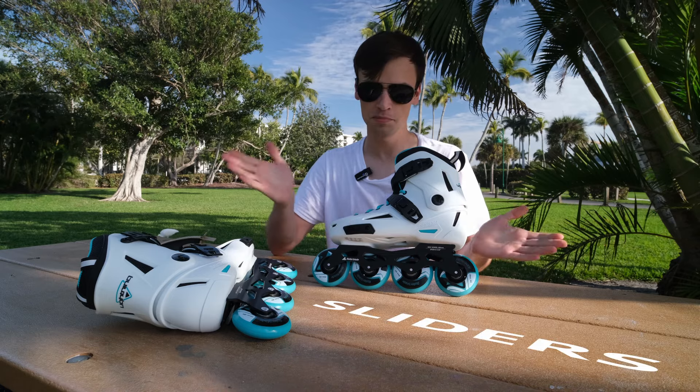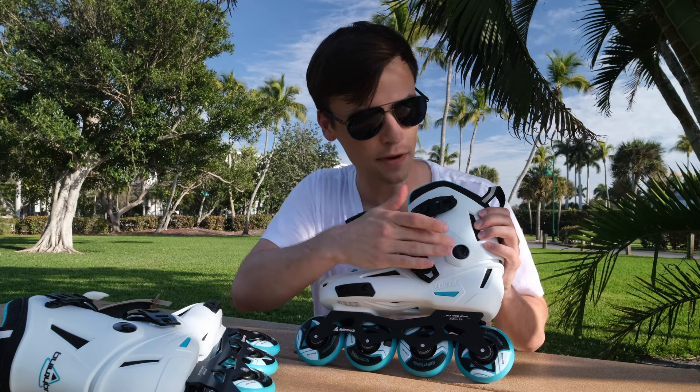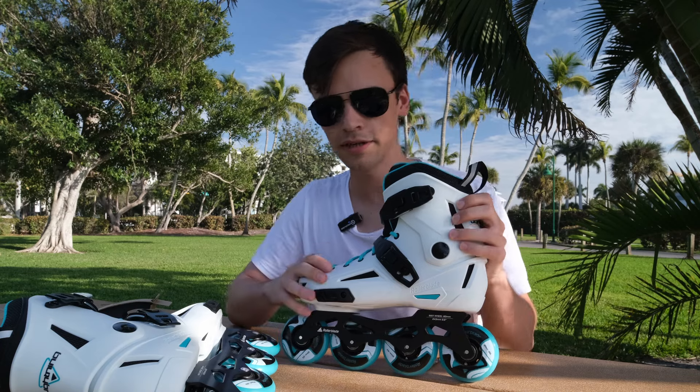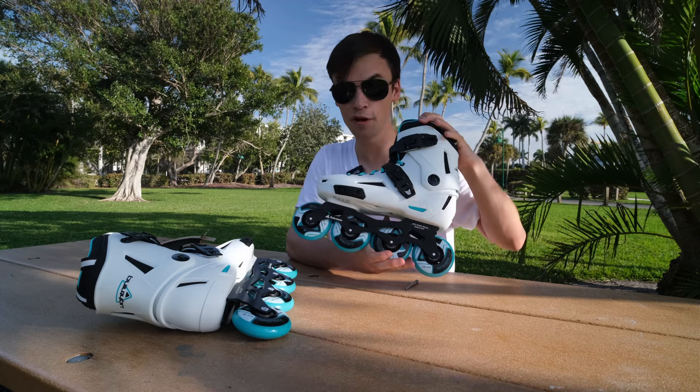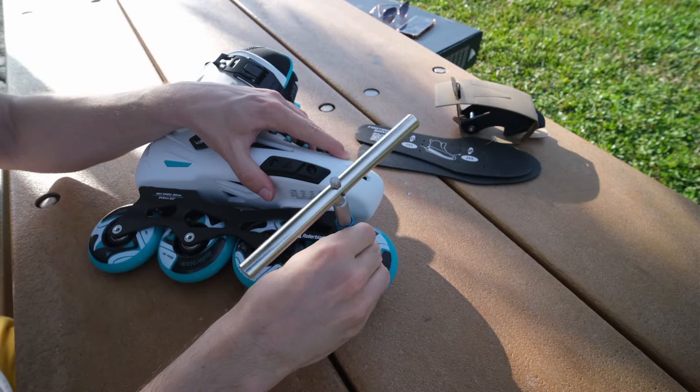Of course, sliders are a must-have for urban skates. The cuff is not changeable, as you can see here, because it's a steel budget model.